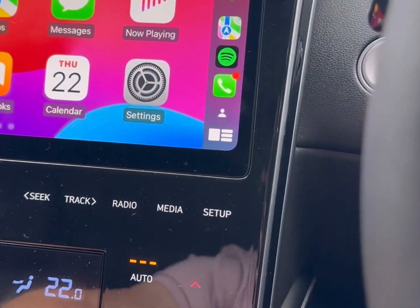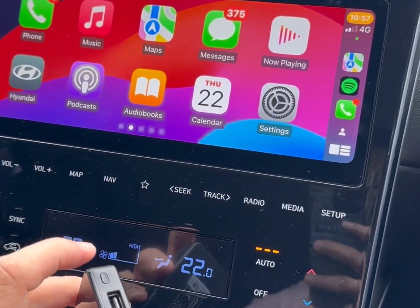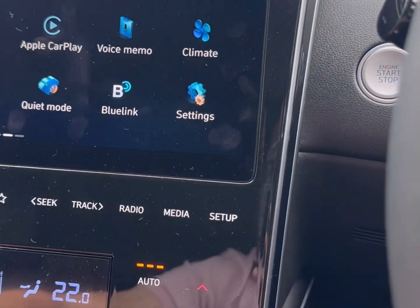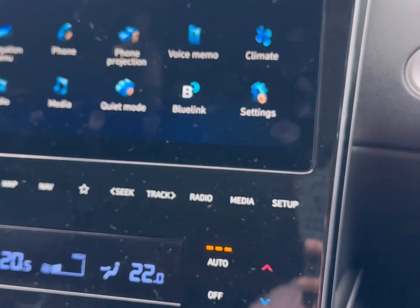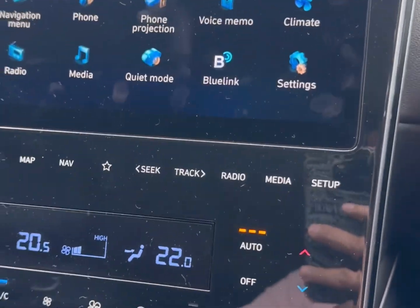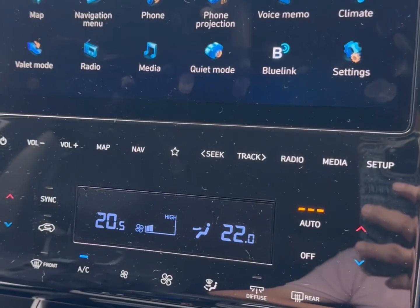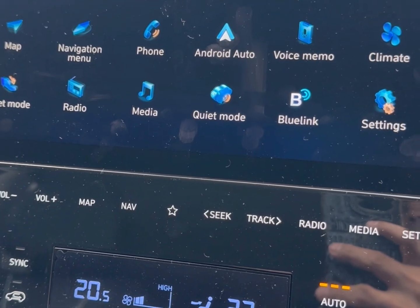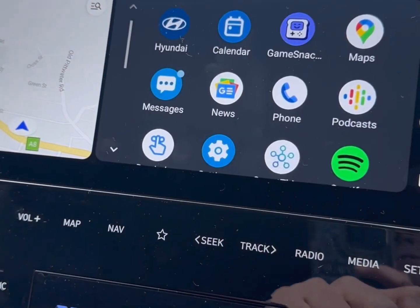Now we have a Samsung here, and we're going to switch from Apple CarPlay to wireless Android Auto by pressing this button. We just wait a few seconds and connect the Samsung. It's charging by the way, as you can see. In a matter of seconds it connects to wireless Android Auto — very easy, very simple. Android Auto is connecting... and Android Auto is ready. There we go!